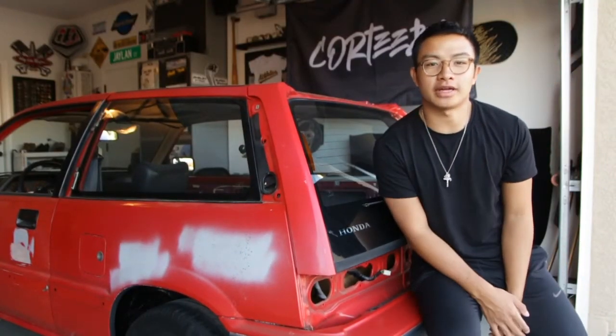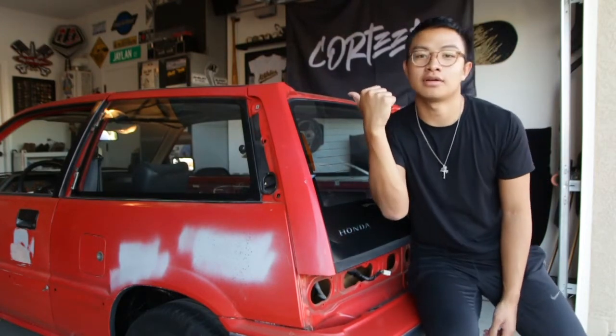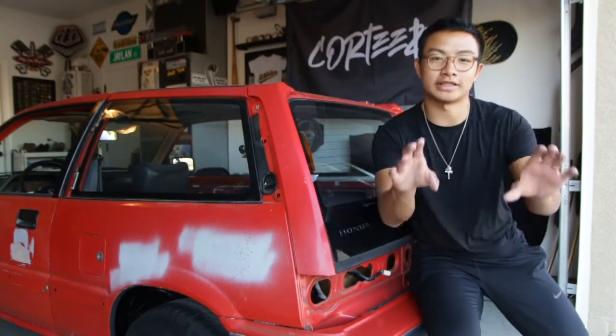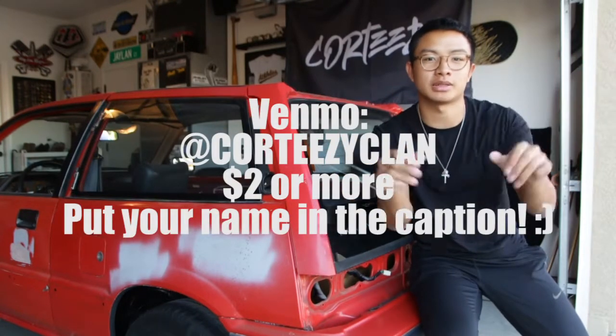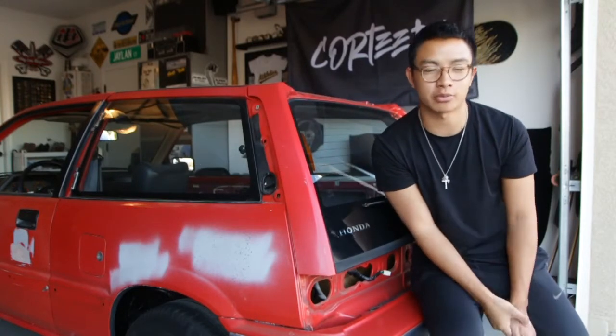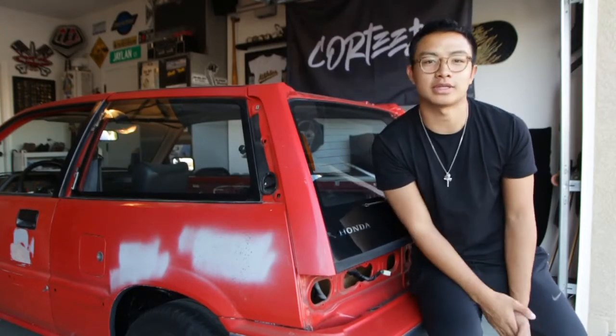Huge shout out to everybody that has donated thus far — without y'all this wouldn't be possible. If you want your name written on the roof of this car, just like the three lovely people we just wrote on there, go ahead and donate to @corteezyclan. Drop your name in the caption of that donation, or your Instagram, or whatever you want us to write, and we'll toss it up there.